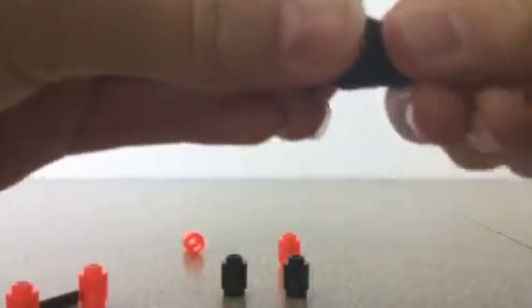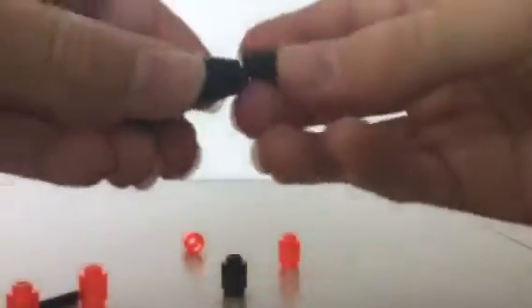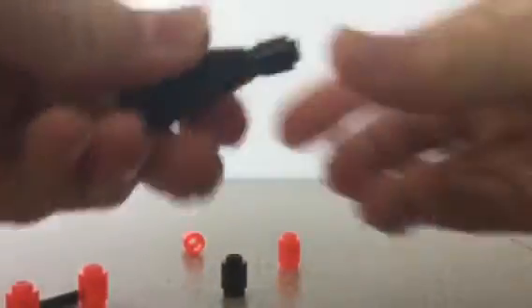First, you're going to get your cylinder and cone and basically just attach them on there like that. Then get your black small cylinder and put it on here so it looks like this.